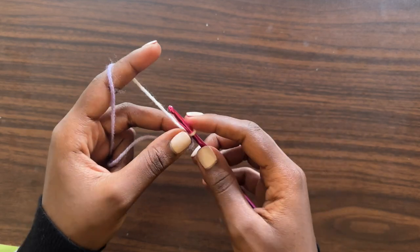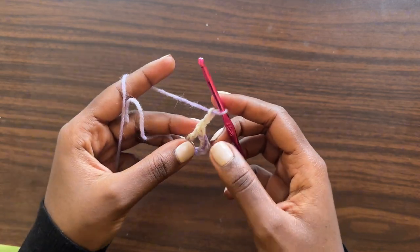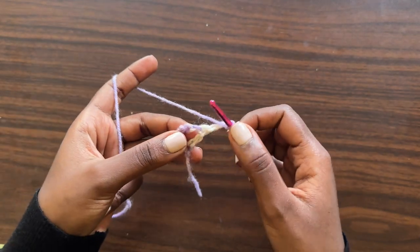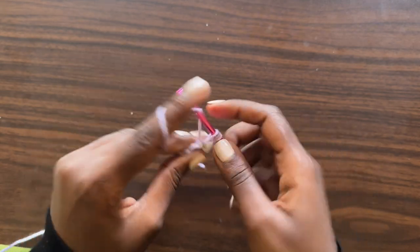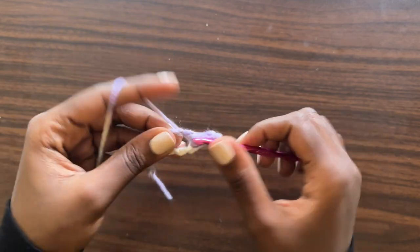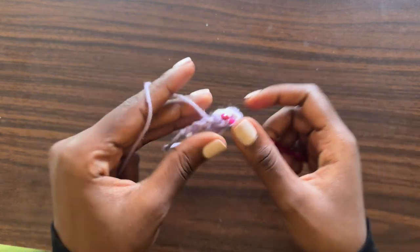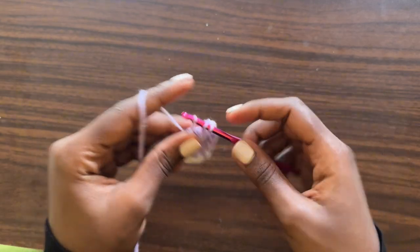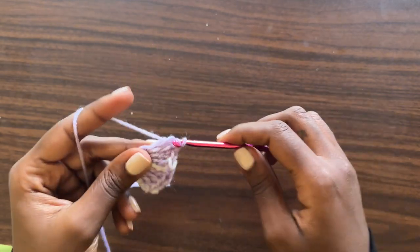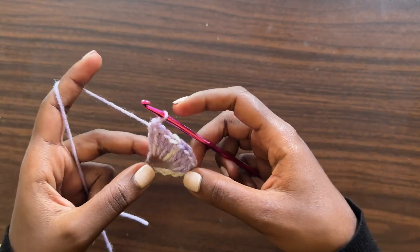For row two, make a chain of three which counts as our very first double crochet, then turn your work. Into this v-stitch we're going to make a total of eight more double crochets — one, two, three, four, five, six, seven, eight — bringing us to a total of nine double crochets, since the chain three at the beginning of the row counts as one of the double crochets.